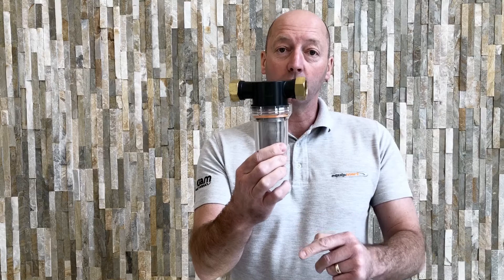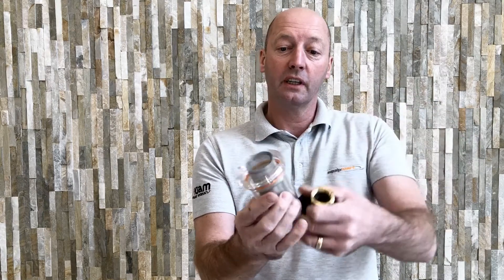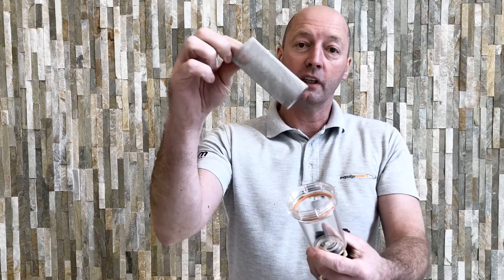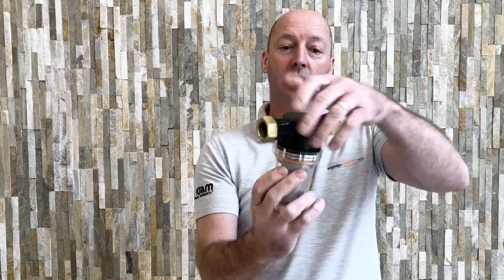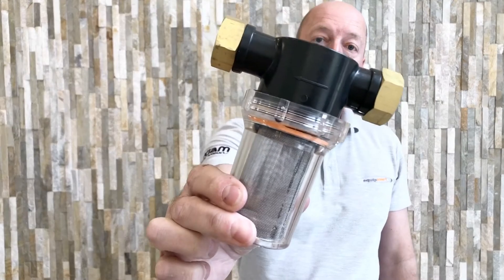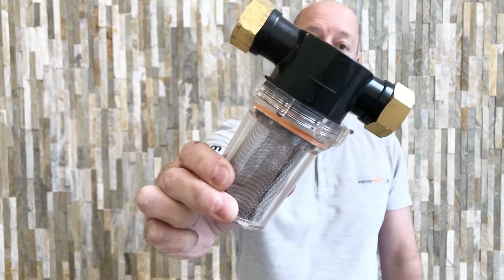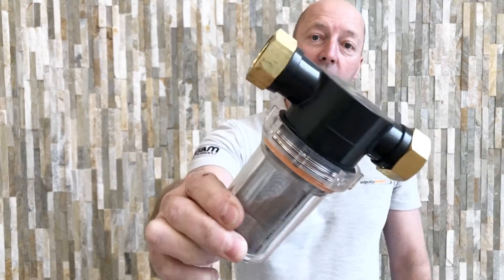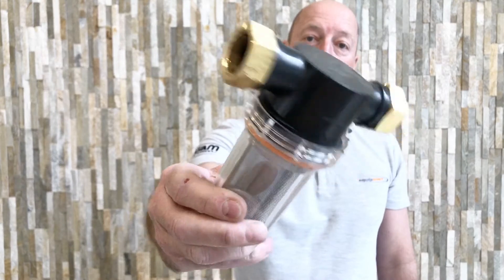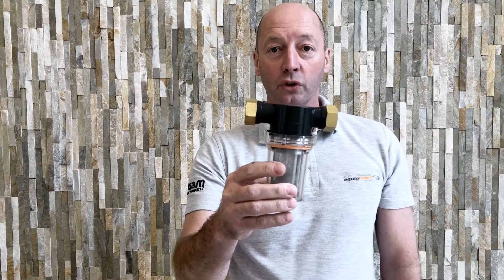It's a clear polycarbonate filter and that one screws off very easily. Inside there you've got a mesh steel filter that locates on the bottom and just screws up inside as well. You can see it's quite a heavy-duty plastic, so they're pretty tough, and it's got brass screw threads either side. That's a three-quarters of an inch inline water filter.